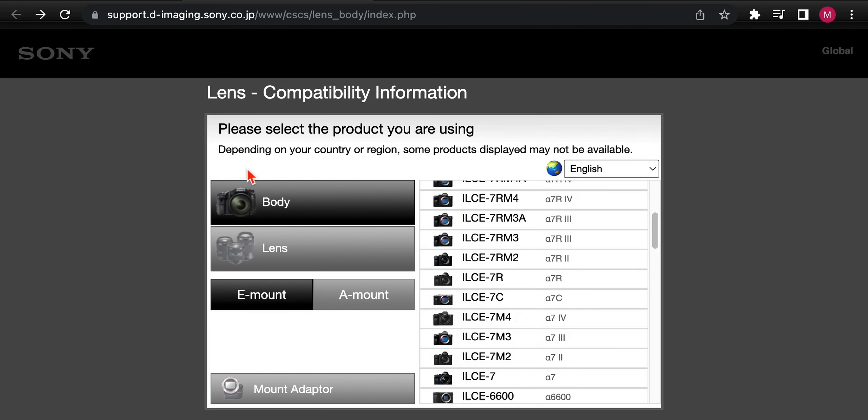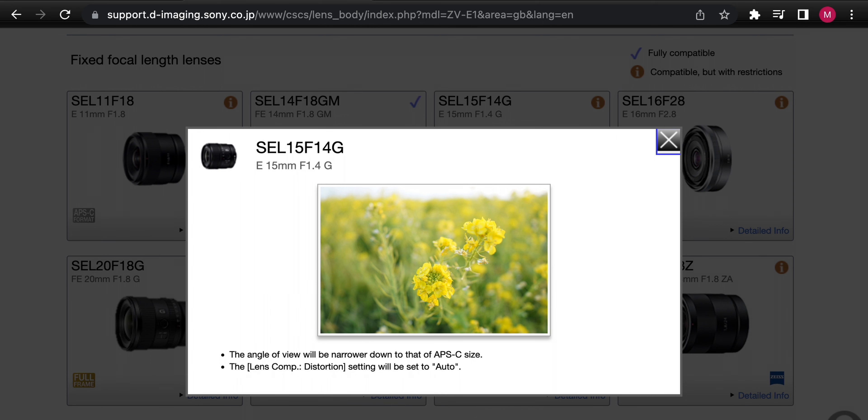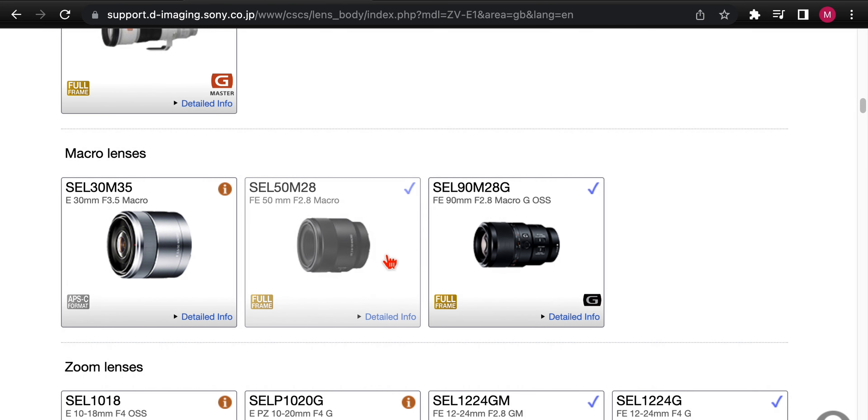Let's go back and look at a newer camera — the ZV-E10 or the E1. We see the same compatibility restrictions on some lenses. For an APS-C lens, it's the same situation as the A7R II. The 50mm macro shows no restrictions — fully compatible, just like the A7R II is after the 3.1 firmware update.